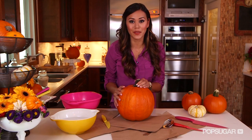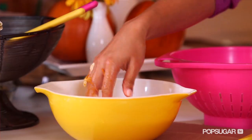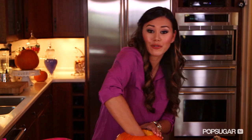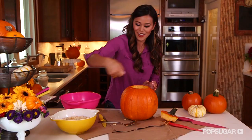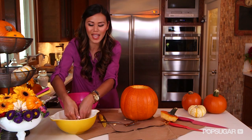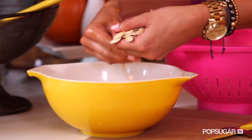Once you've cut around the pumpkin, you'll have this little lid. Go ahead and pull out all the pulp and all those seeds and put them into a bowl of cold water. Usually a large pumpkin, about eight pounds, only renders a little less than one cup of seeds, and all we need for this recipe is half a cup. Once you've gotten all the pulp and seeds out of your pumpkin, remove any extra pulp and fibrous tissue away from the seeds and put it into a colander.